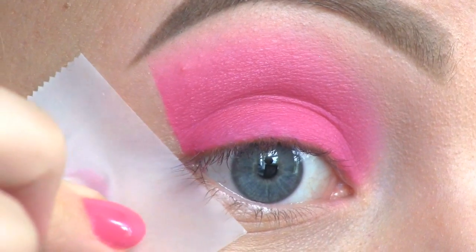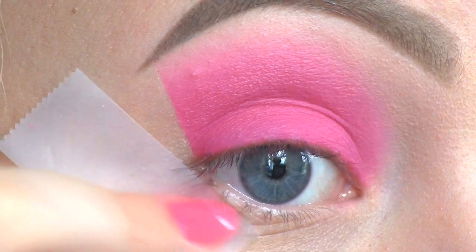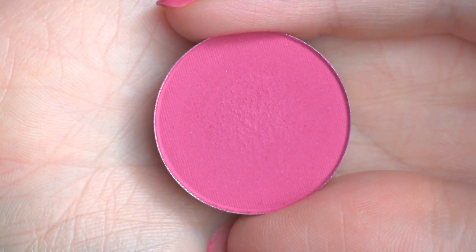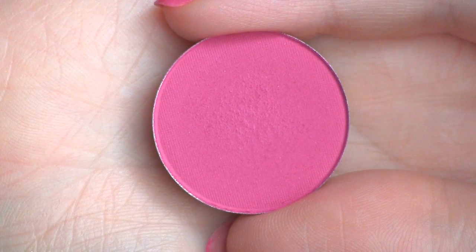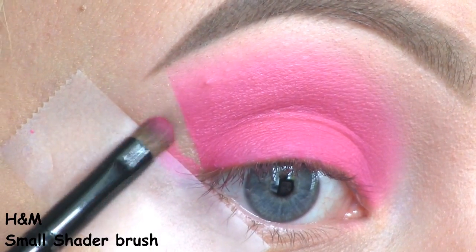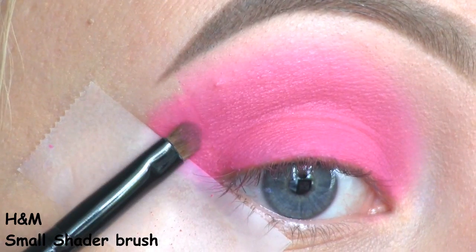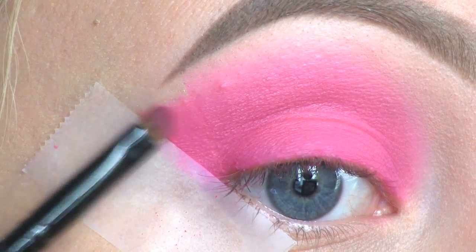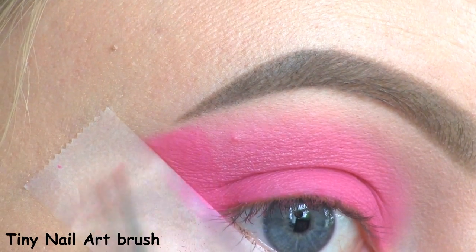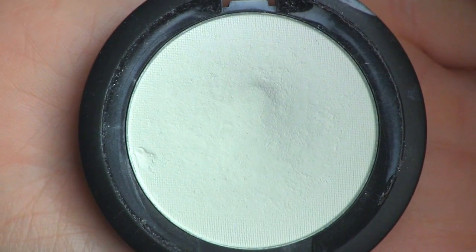I want to make a triangular shape at the outer corner of the eye, so I'm going in with another piece of tape and placing it right below where I had the first one. On the inside of the gap that I just created, I'm going to place this slightly darker pink by Koso Sands called Vibrant Pink. Then I'm removing the tape, and as my inner corner highlight I'm as usual using Taco by Sugarpill.